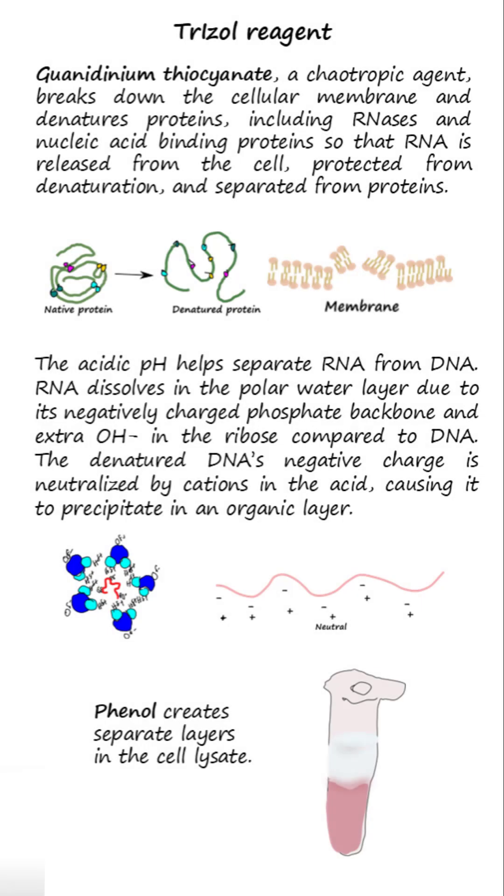The Trizole reagent is acidic, guanidinium thiocyanate, and phenol. Guanidinium thiocyanate, a chaotropic agent, breaks down the cellular membrane and denatures proteins, including RNases and nucleic acid binding proteins, so that RNA is released from the cell, protected from denaturation, and separated from proteins.